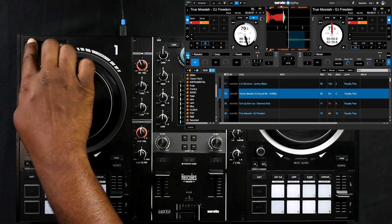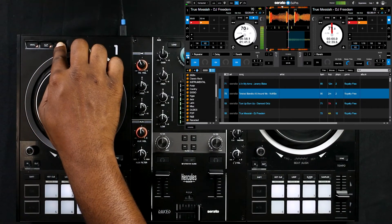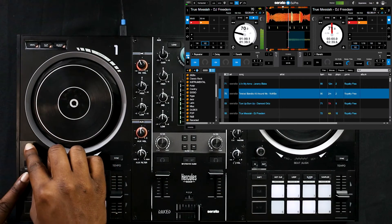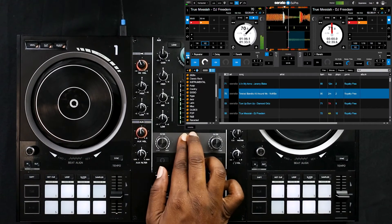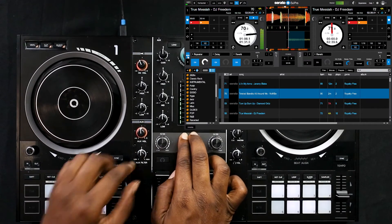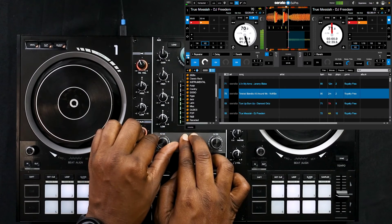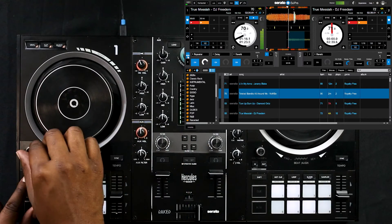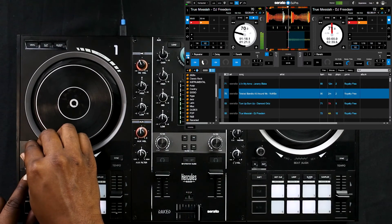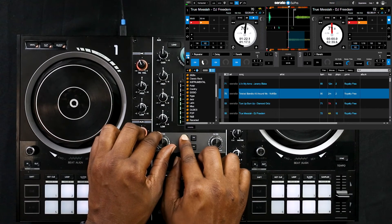I switched over to multi-effect mode in Serato — remember you have to activate the vinyl, slip, and quantize buttons at the top, which will turn on all three of the multi-effects. By holding shift you can adjust the encoder to increase the repeater parameters. So now when I go ahead and hit the FX1 button it turns on the repeater but I can still adjust the filter. As you can see I'm holding shift and changing the encoder to change the repeater's parameter.